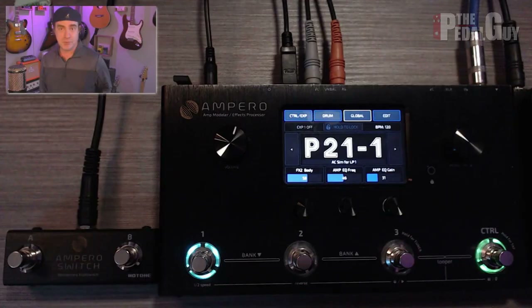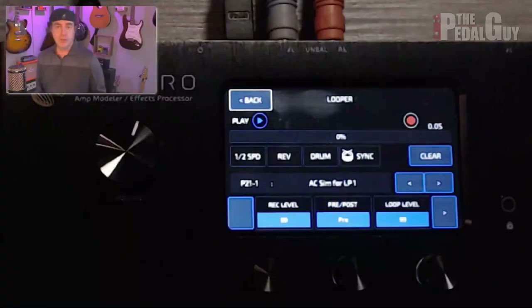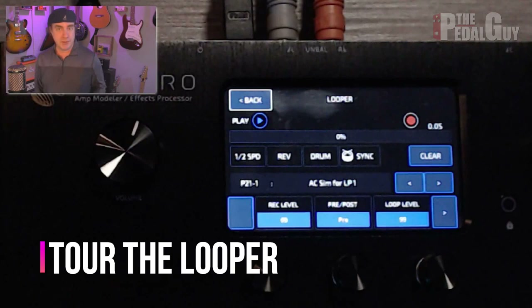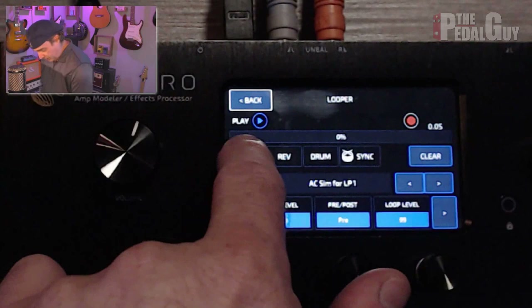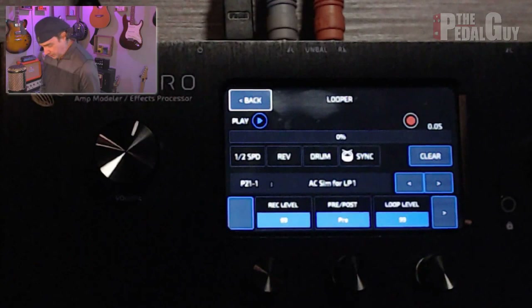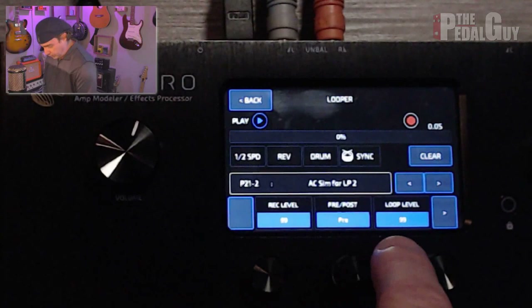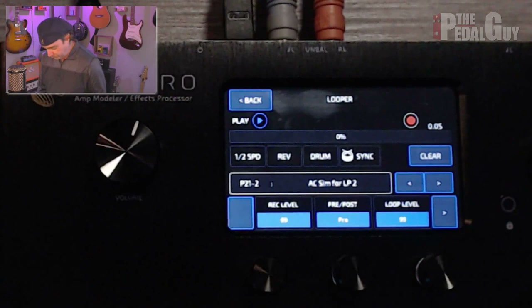Now let's dig into the looper itself. Before we start actually looping, let's take a quick tour of the interface so you can get familiarized with it. By the way, the looper records up to 100 seconds of loop time, so that's plenty to work with. You have a play button, record button, and timeline. There's a half speed function, a reverse function, a drum machine, and the ability to sync the drum machine with the looper. You have a preset and the ability to toggle between all of the presets in the Ampero. At the bottom, you've got three knobs that handle the three main functions of the looper: record level, whether it's going to be pre or post, and the loop level itself.